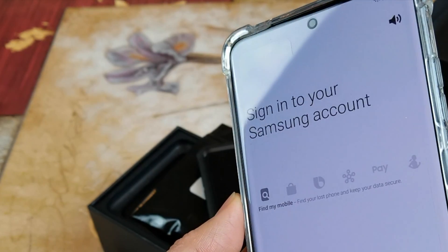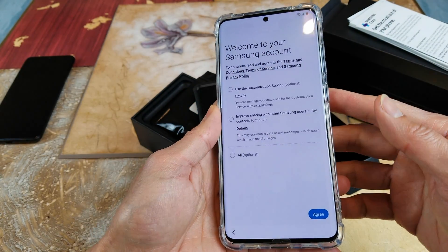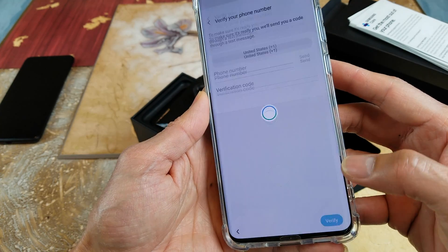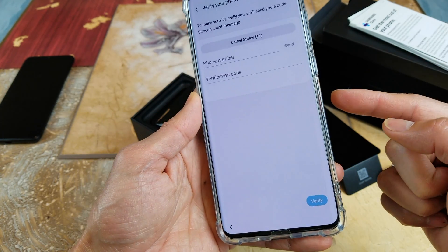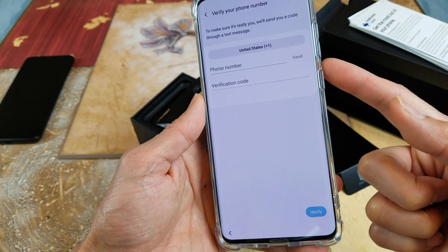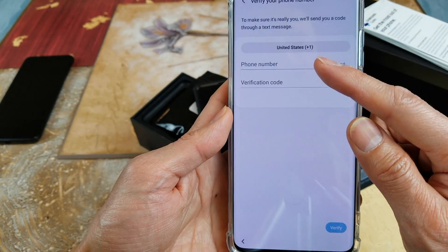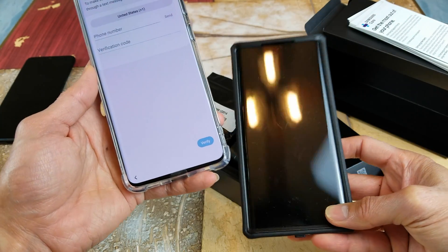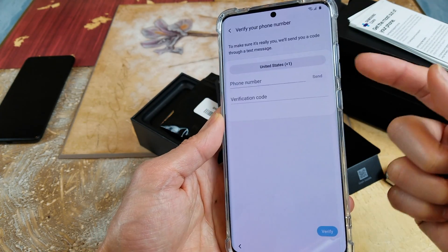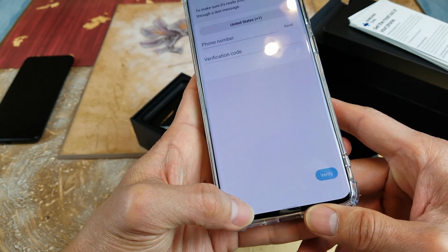Log in to a Samsung account to get the most out of your device — click on Next. Right now I don't have my SIM card in there, so that's why I can't verify. My SIM card is currently in the Samsung Note 10 Plus, so I would need to move it over. Since I can't verify, I'm going to skip it for now.